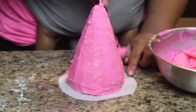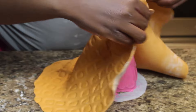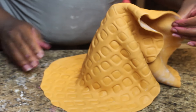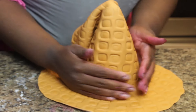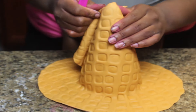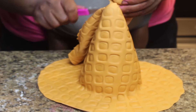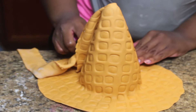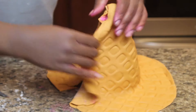Don't mind my baby's legs — she is helping me. So now I'm going to cover my cone with the fondant. It doesn't have to be perfect if you want it to look as much like a waffle cone as possible. Try not to rub your pattern out, so be gentle. Cut off your excess.